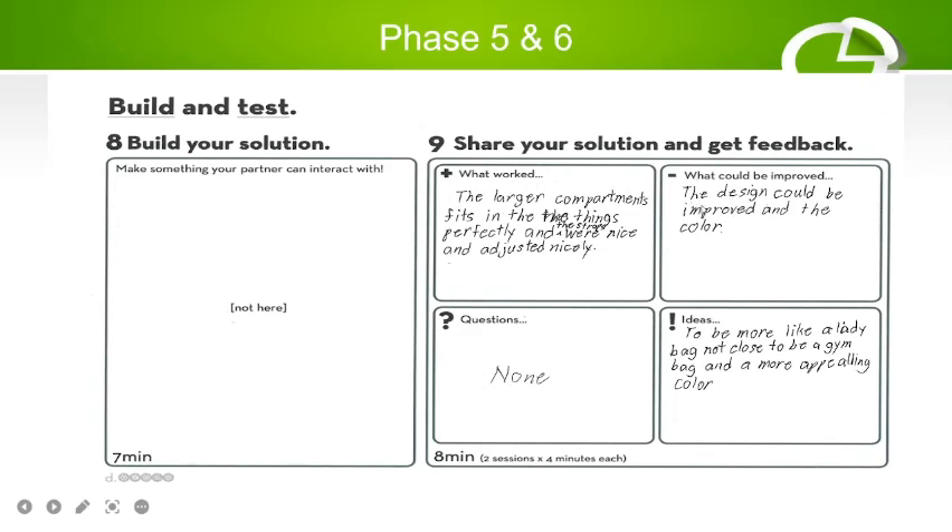What could be improved: the design closely resembles a gym bag, so it should look more like a lady's bag. The color — red and brown on the strap — could also be improved. Ideas for improvement include making it look more like a feminine lady's bag rather than a gym bag, and using more appealing colors.